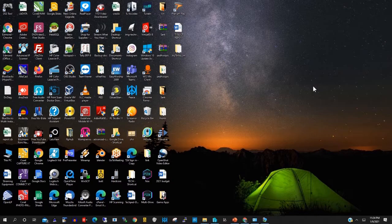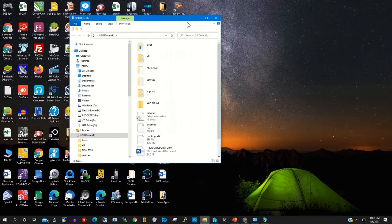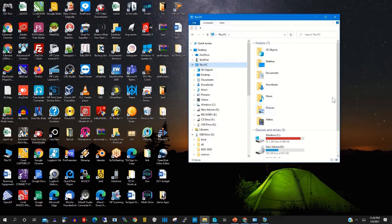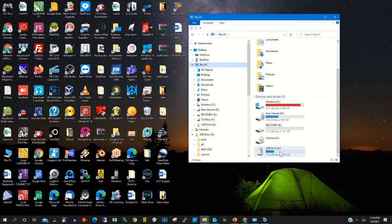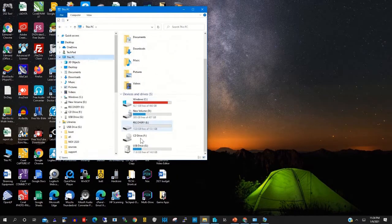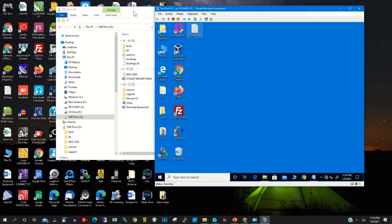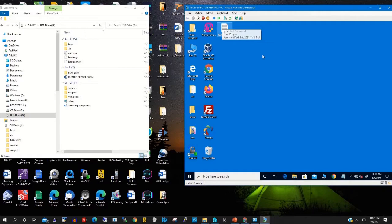Here is the scenario: you have a file on your pen drive that you want to copy onto your Hyper-V machine. To be able to copy it, you need to mount your USB drive to your Hyper-V machine. This is my USB drive — it's almost 15 gigabytes — and I have a file on it that I want to copy onto my Hyper-V machine.